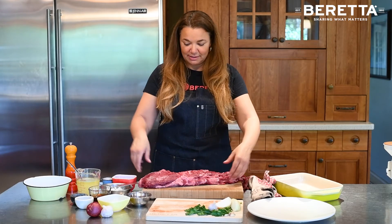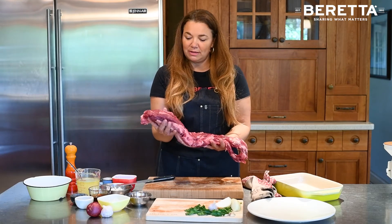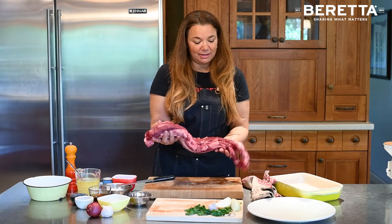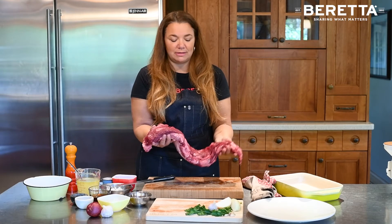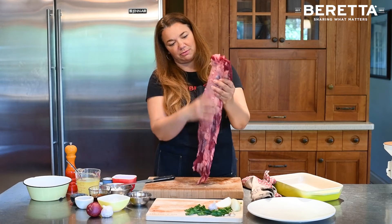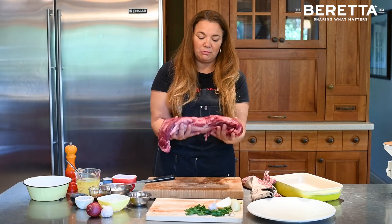The tenderloin comes in a large piece like this, and you're going to start with the rounder side as your steaks. The other end is actually called the tail — you're going to leave that as your roast. You can see this end has a much rounder circumference, and this one is much thinner. That's the tail you're going to fold over to become your roast later on.